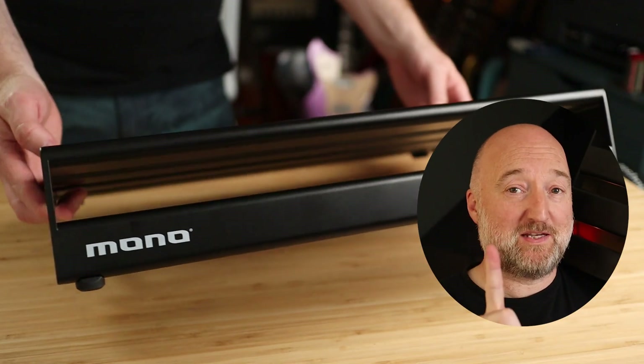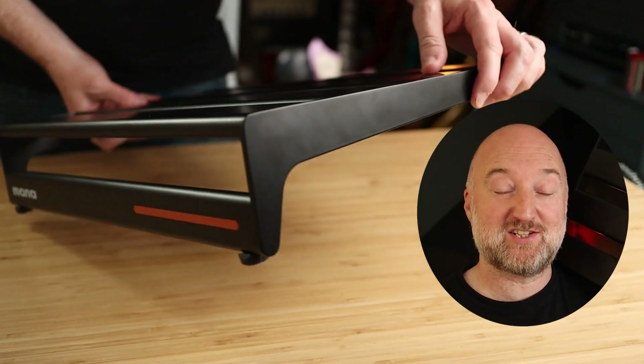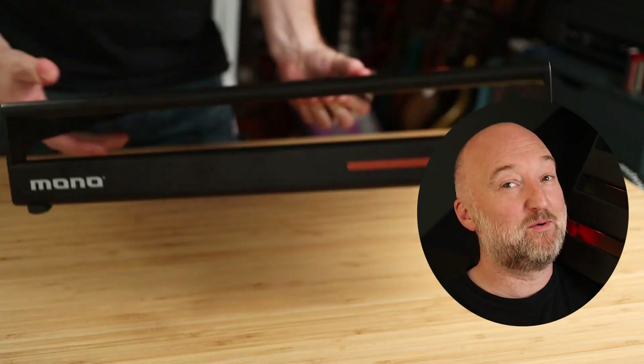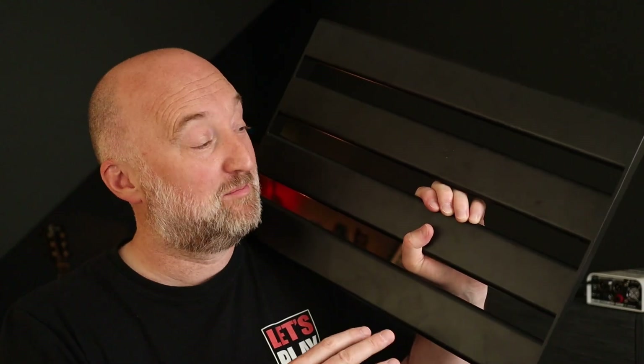This brings me to my first piece of advice. When you're deciding on the size of a board, I would encourage you to allow for growth and get the size up from the one that you think you actually need, because I've already started planning this out and I was thinking I should have probably gone for the medium.